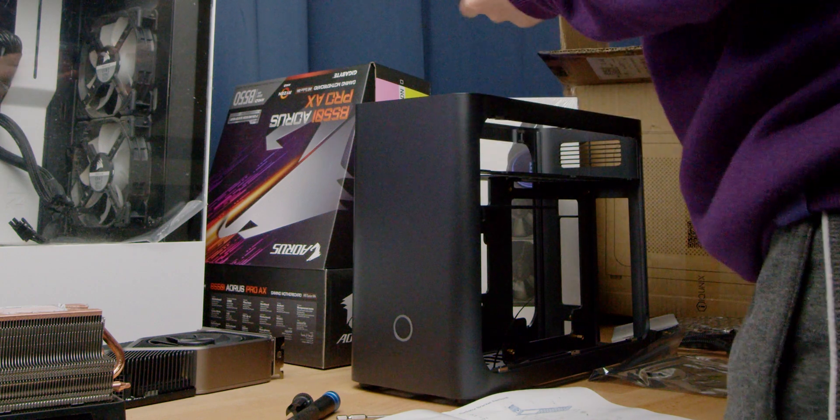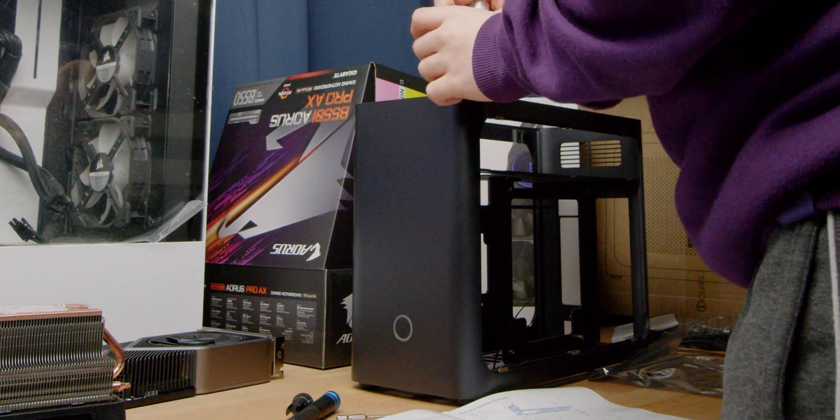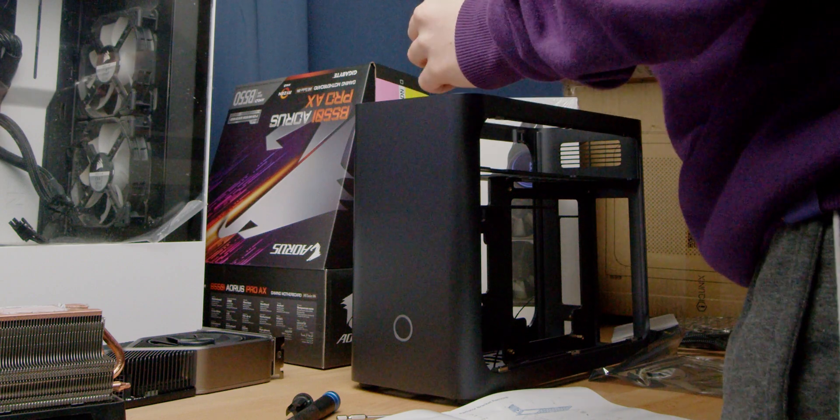Before we discuss thermals, usability, and design in more detail, I want to discuss my building experience, because this isn't my first rodeo. I've built many, many computers, and my day job is actually computer repair technician. I've also built a fair amount of mini ITX computers, but this was different gravy. This was maybe the hardest computer I've ever built in my entire life, purely because it was so tight and hard to get into different places. If you are new to building computers, I would not recommend building in this case — it was frustrating to the point where you've got to go make a cup of tea, come back, and carry on.